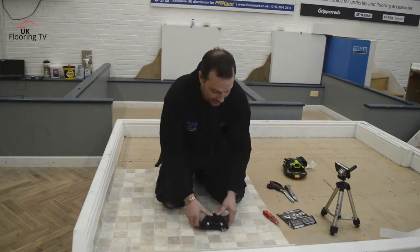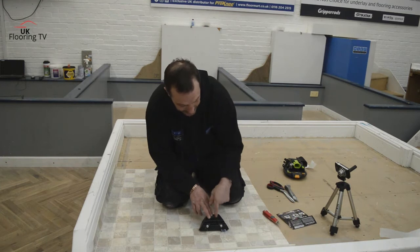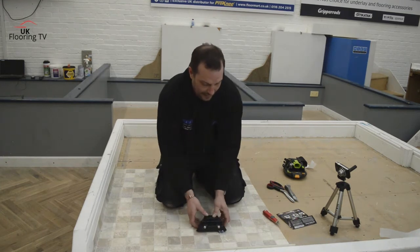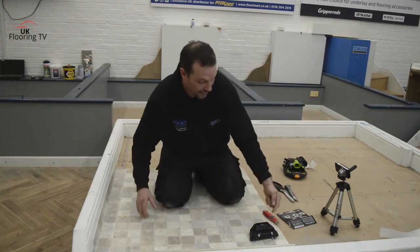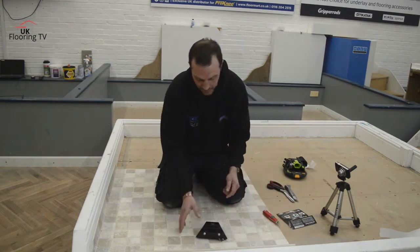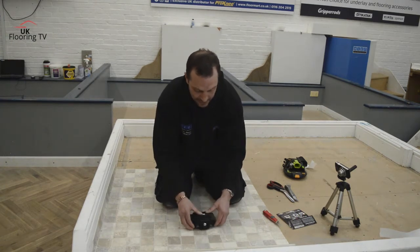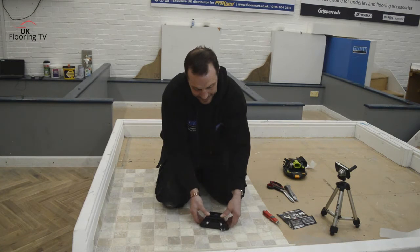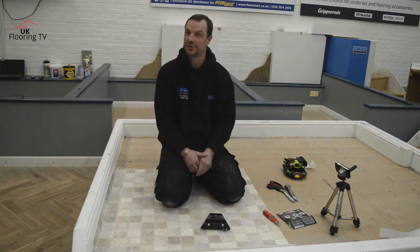To get it going, you loosen that screw, press down the blade till it stops, tighten that screw up, and basically, if you're going left to right you use the left blade, or right to left you're using the right blade. And you've got this heel adjustment on the back, which actually moves it up and down, which gives you a higher cut or a lower cut — so you can cut it a bit shorter or a little bit bigger.